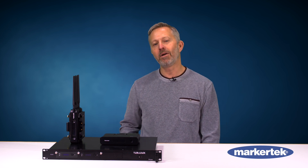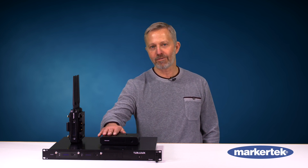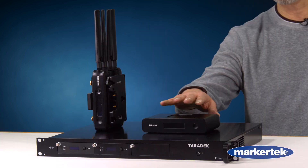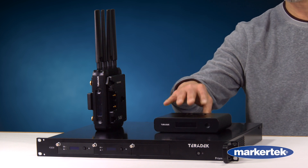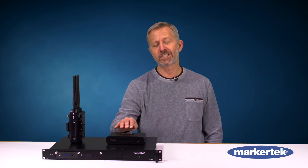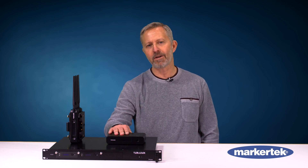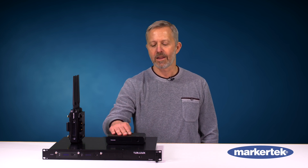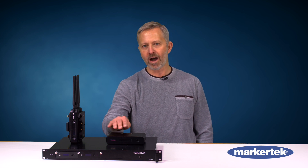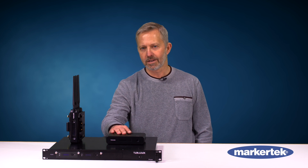PRISM is available in a few different models. We have the PRISM F because it's flexible — it can be thrown down anywhere. It's portable, light, small but completely compact. Spec-wise it's a 4K 10-bit 4:2:2 HDR 8-channel audio encoder that can connect over Ethernet, Wi-Fi, single cellular and bonded cellular. This really makes us unique in the encoding world.